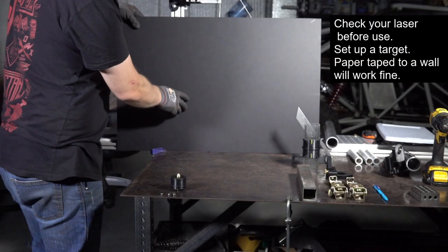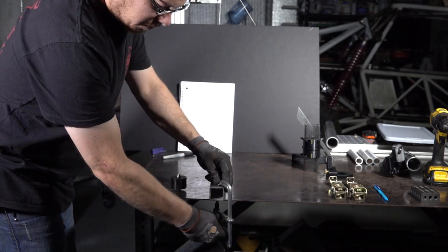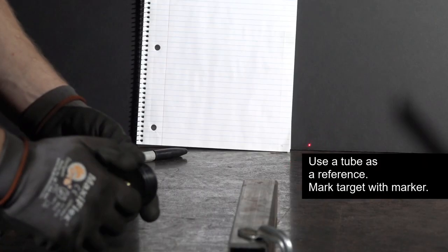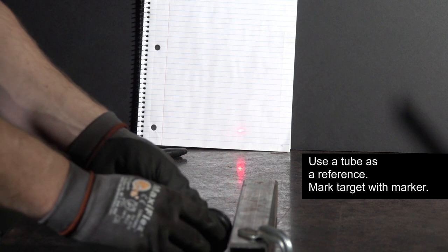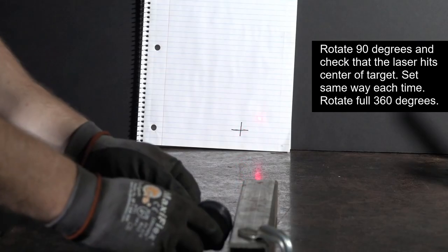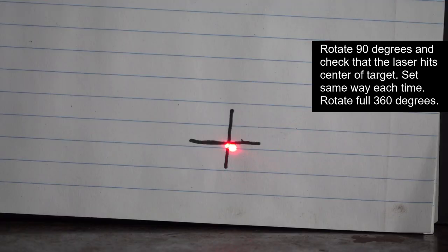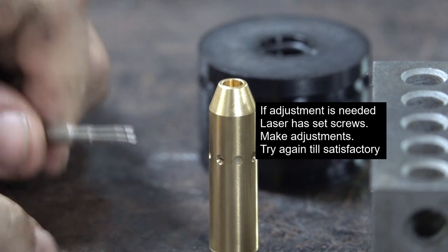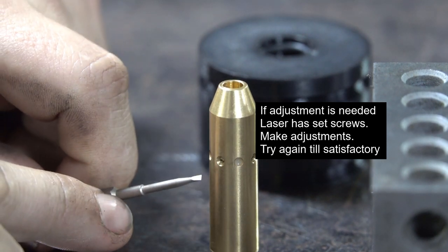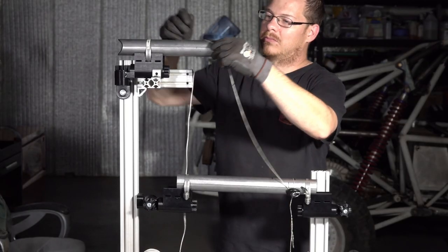Before you get started you're going to want to check your laser. The technique is pretty straightforward: turn it on, get it loaded, put the laser up against the fence as you see there, and mark a piece of paper. Rotate the tool, place it back against your fence, and make sure the laser is pretty close to center. We recommend plus or minus an eighth of an inch — anything more than that can be adjusted using the screws provided by the laser. We've never needed to do this, but should you need to, that's how you do it. And you're pretty much all set.